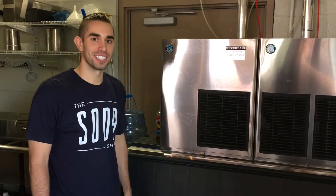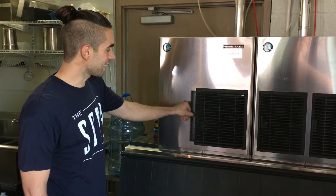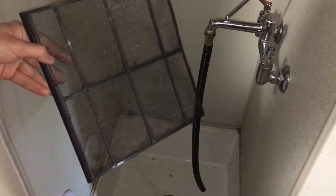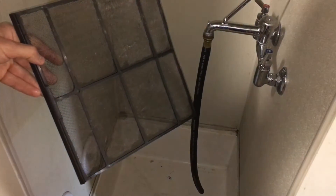Welcome to Ice Machine Filter Cleaning 101. First, you're going to take the filter out of the ice machine. Once you take the filter out of the ice machine, you're going to take it over to the mop sink.